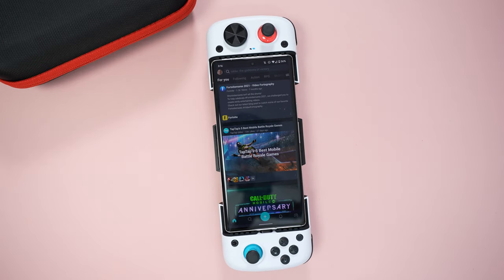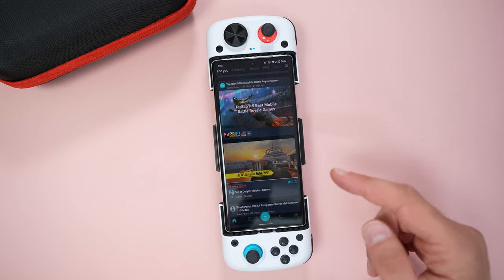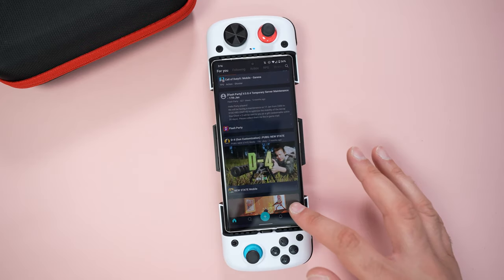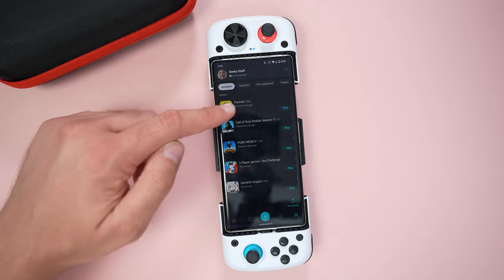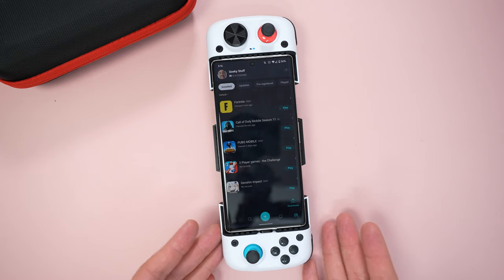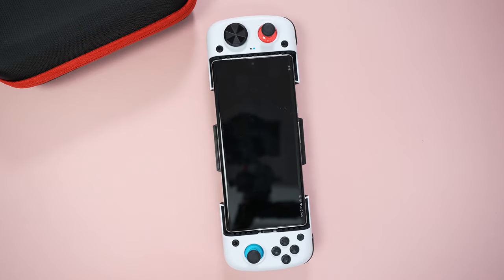I'm going to launch TapTap — the mobile gaming community with access to hundreds of different games. Users in the community, myself included, upload videos, comments, and gaming reviews. There's also a gaming center at the bottom right that groups all your games and lets you launch and update them straight away. Most apps within TapTap will play straight out of the box with this controller — no configuration needed. However, configuration is needed for Call of Duty and PUBG Mobile, which I'll show you in a moment.